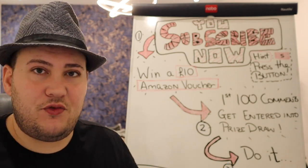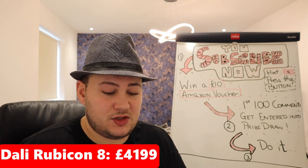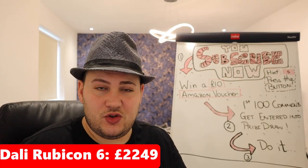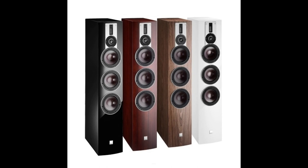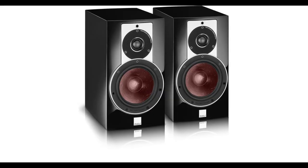We're going to start with the passive speaker options. We have the Dali Rubicon 8 at £4,199, the Dali Rubicon 6 at £2,249, and the Dali Rubicon 2 at £1,699. The Rubicon 8 is a very large floorstander with multiple drivers and dedicated bass drivers at the bottom. The Rubicon 6 is also a floorstander but slightly smaller with fewer drivers, and the Rubicon 2 is a stand-mount two-way speaker with a tweeter and mid-bass unit.